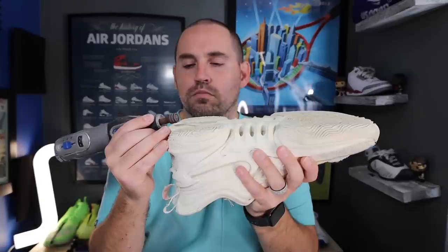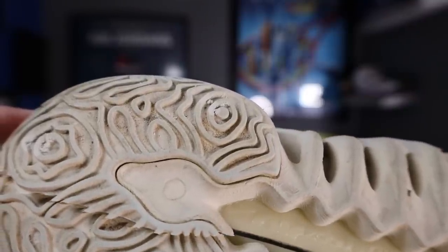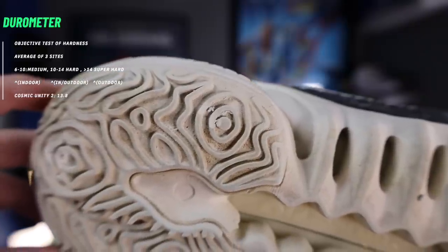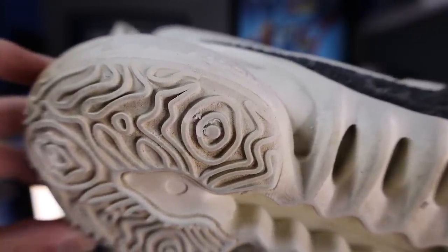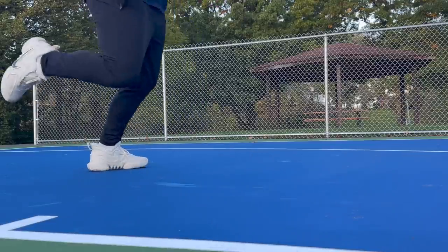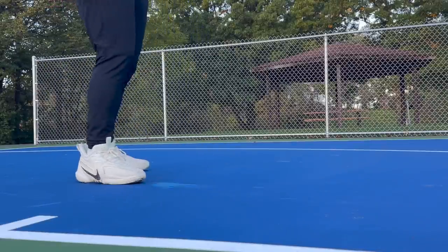Looking at the outsole durability test — the Dremel at 10 seconds on highest grit sandpaper — I think almost a millimeter of damage on a two millimeter tread depth. The durometer comes in at 13.8, which is a decently hard rubber compound. I would expect these to start bottoming out on the edges a little bit faster than some others because the tread depth can get variable on the edges, going all the way down to zero. So if you're someone that plays up on the balls of your foot with pretty good footwork, you probably will not burn through these really quick. If you're someone that drags a lot on the inside of their foot, you can expect these to start wearing down faster. The durability kind of comes down to you.